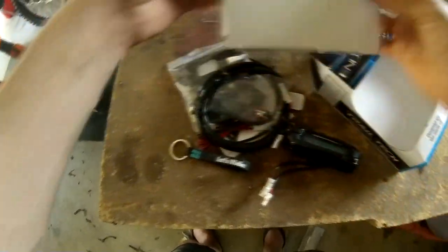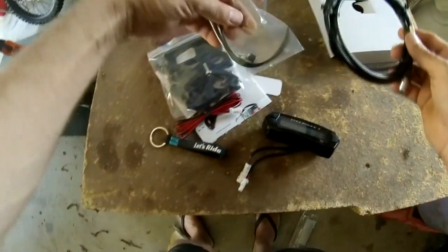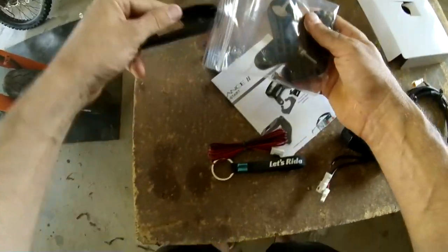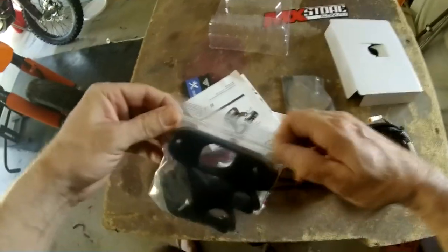That keyring there, some pieces, dash mounts, little screws in there — might keep that sealed up.